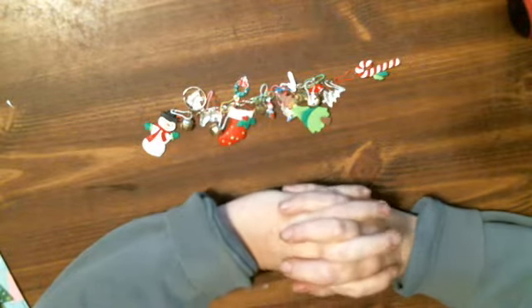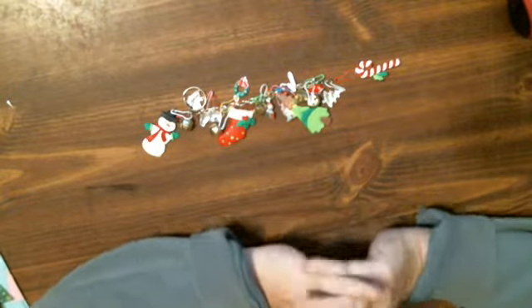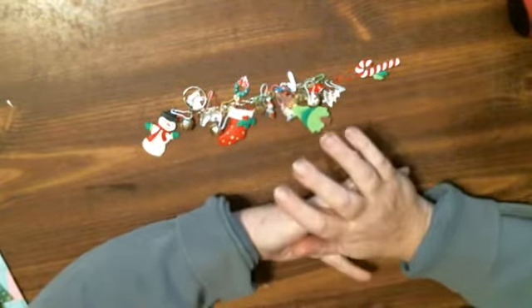Hi everybody, this is Tina from Tina's Crafty Life. How are you? I hope you're having a good weekend. I am. I had a house to myself — the hubby's gone, no grandchildren.